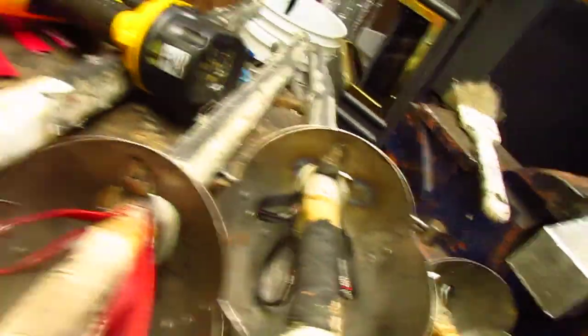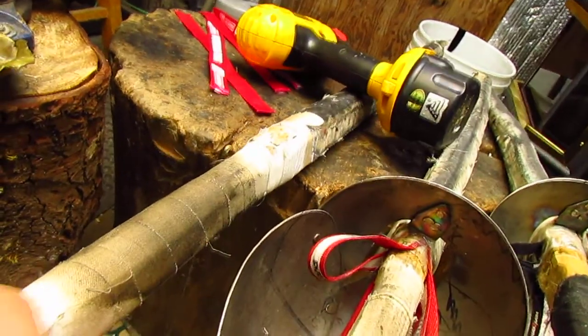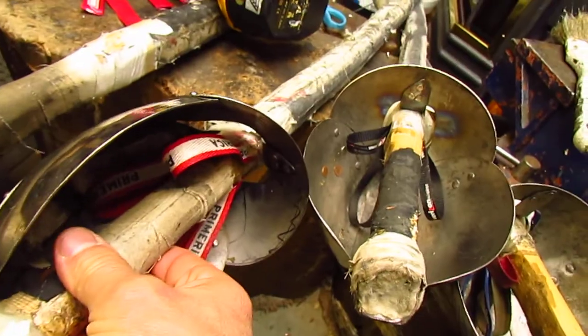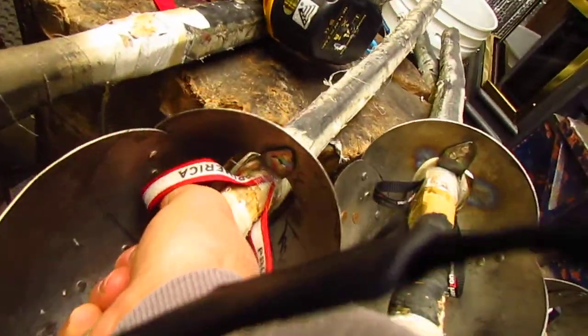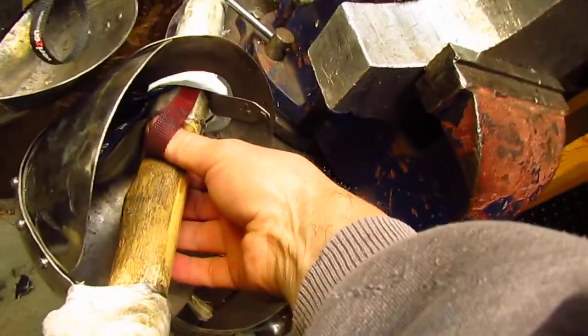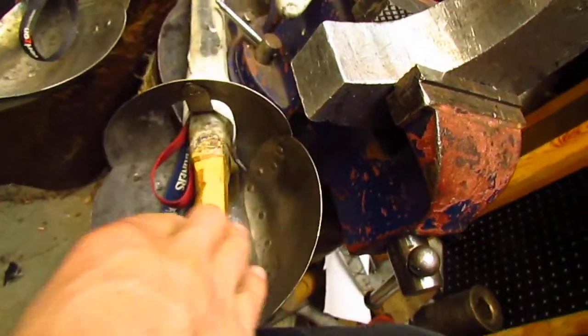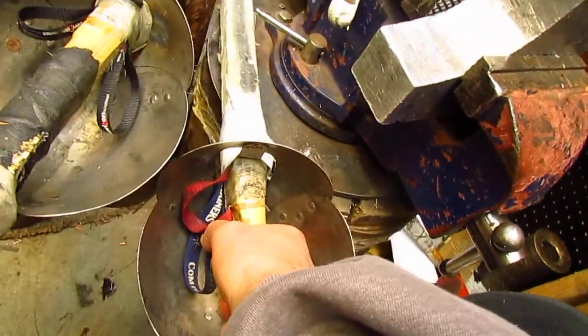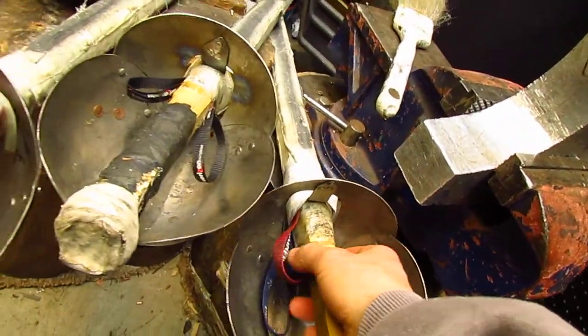The other thing is, by making an oval hilt shaped handle — this is Sir Tim's — it's not going to spin in your hand at all. I prefer to do something like this, but this side right here is perfectly flat, so that sits up against there and it keeps your hilt from spinning.